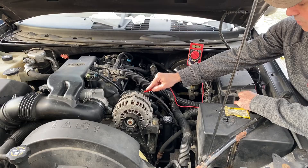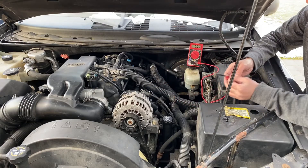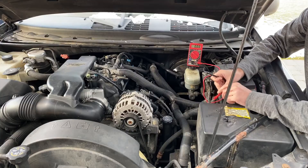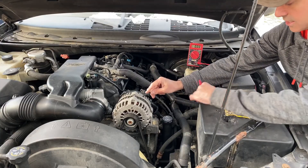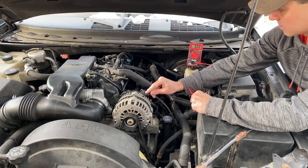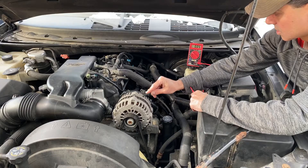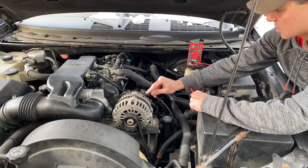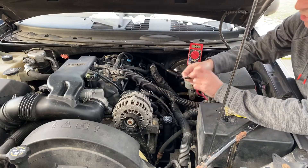Let's check the negative circuit voltage drop. For that, we're going to take the red lead and put it on the negative battery terminal, then ground it on the alternator casing itself. We're at 0.05 — above the 0.03 and below the 0.4 — so this is good.